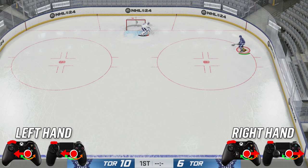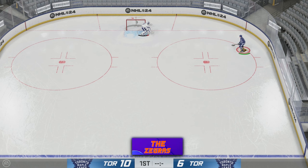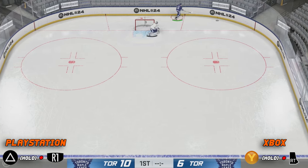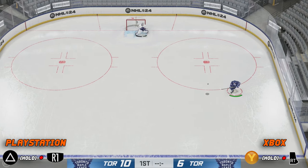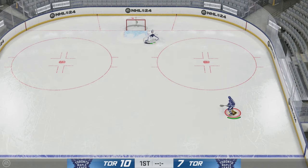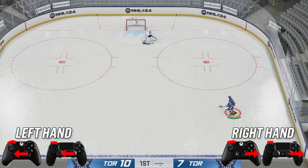Next we have the lacrosse pass — I call it the Zegras move. On total controls, go behind the net and hit Y and RT at the same time to flip that puck up — Y and RT for that pass animation off the Michigan. To do the Zegras on skill stick: hold your puck to your forehand, hold down LB, hold in the right stick, rotate the right stick to the left then to the right, then hit RT to pass. It's gonna be hard on skill stick — total controls does it for you with a couple of buttons.